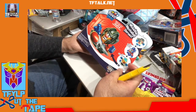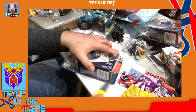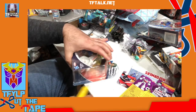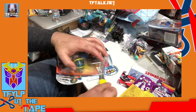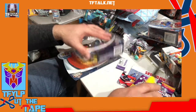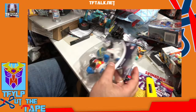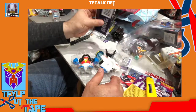When is this? 2013! I've got a whole bunch of stuff just waiting for me to open. Everything today is vintage — I mean, sort of, depending on what you consider vintage.